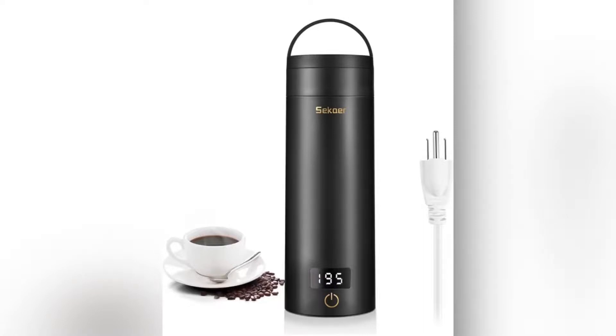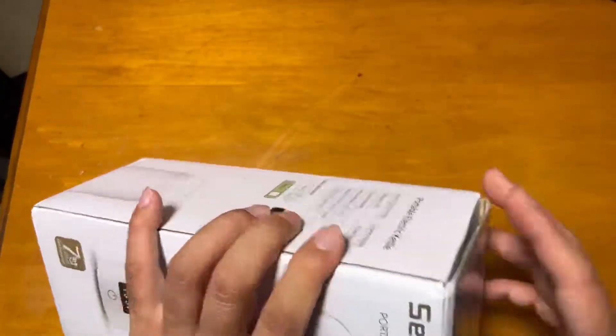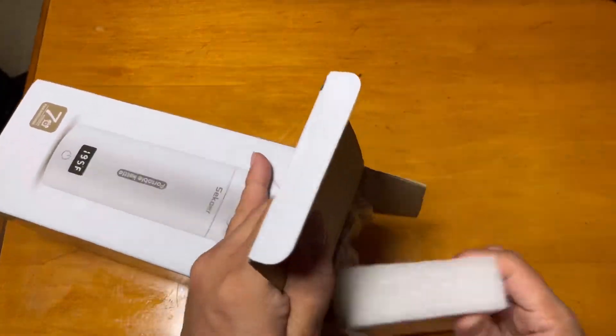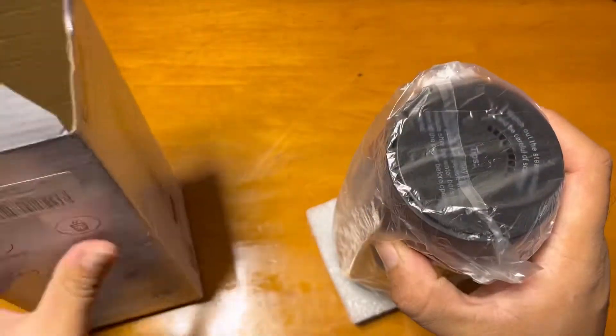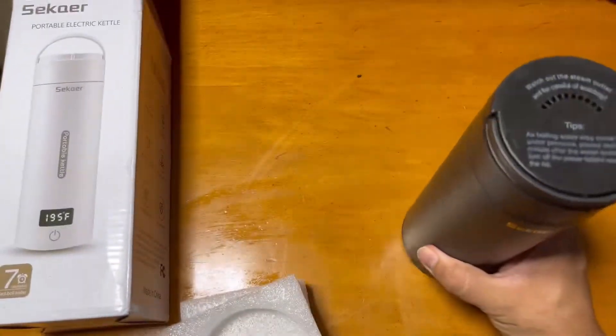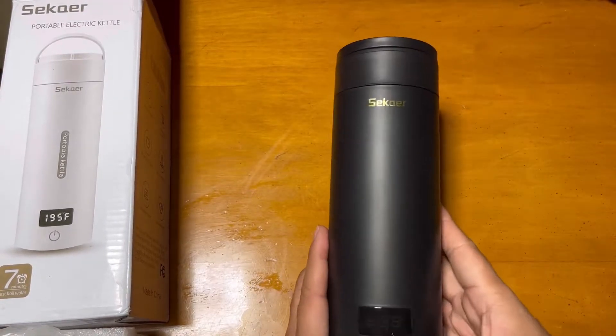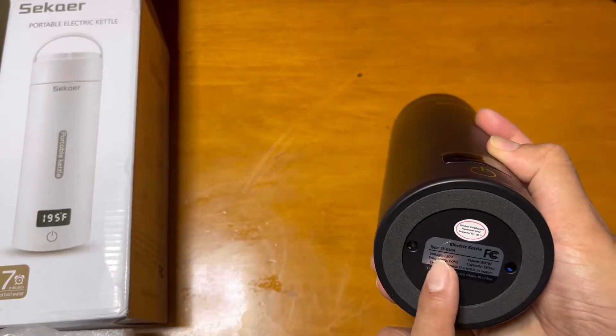Hi guys, showing you this electric kettle. This is a digital electric kettle from CK. You can see it comes in nice protective packing — this is black in color. It's a handy, portable one that you can take anywhere you want, or you can just put it in your office.